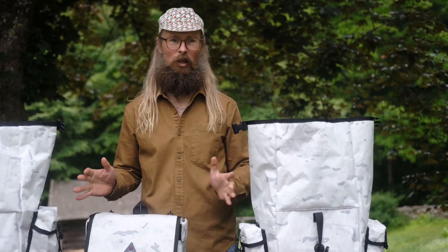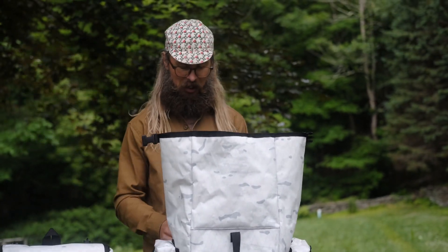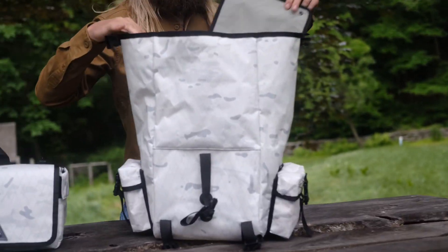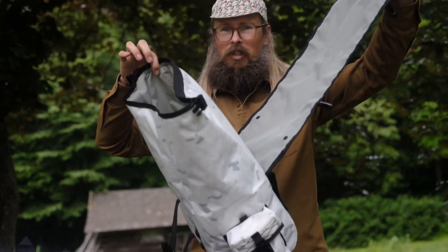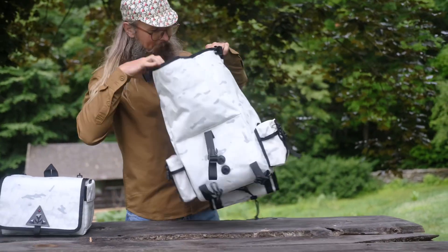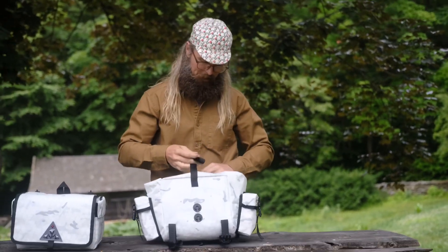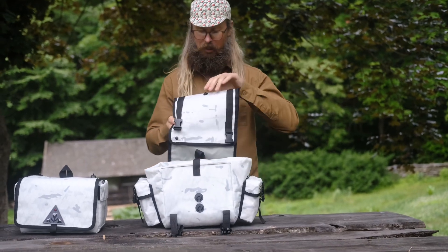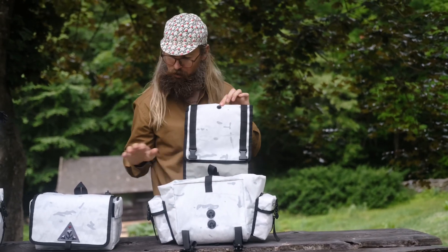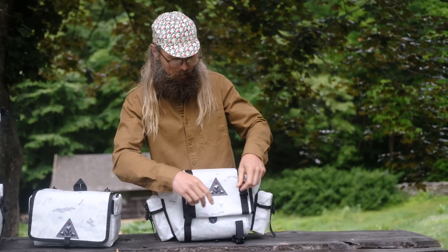Enough of this — let's go to the small. Right here we got a small Fabio's chest, extended. Look at that — you could fit a lot of stuff in here. Again, gray interior. You got your divider pocket. Turn it in on itself for basket mode, or you could roll it down like a roll top.